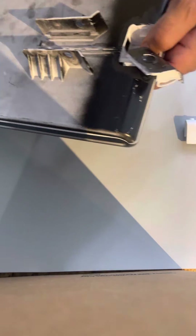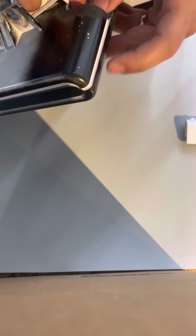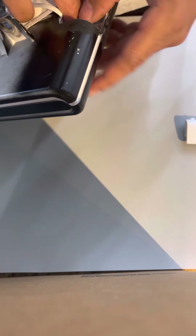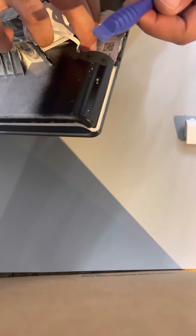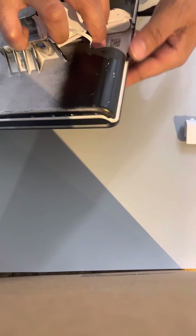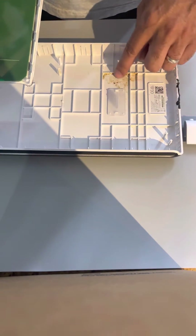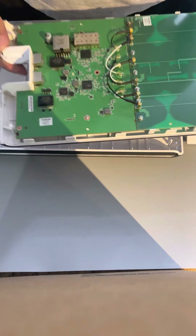To open it, I'm literally applying pressure all the way here until I'm able to lift one of the sides. I use pretty much any plastic tools, like this, just to go over the edge and apply pressure to unclip it. Once it's open, I'm just unclipping — and there's the water damage.